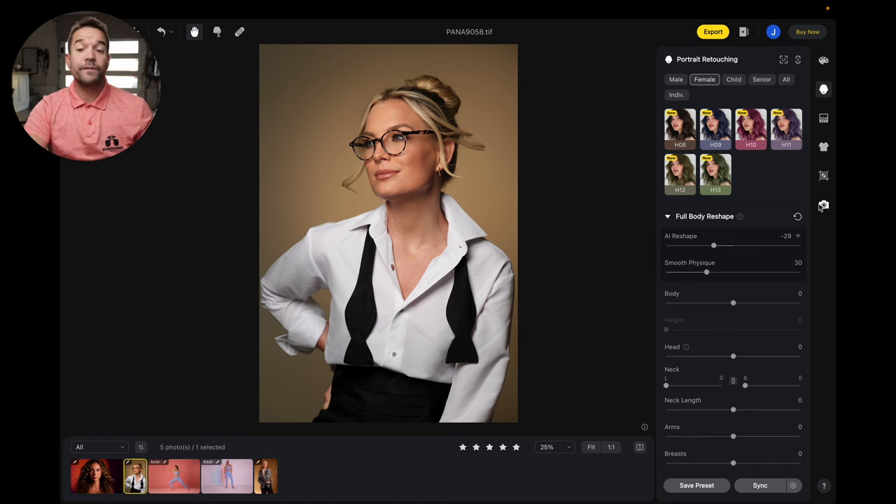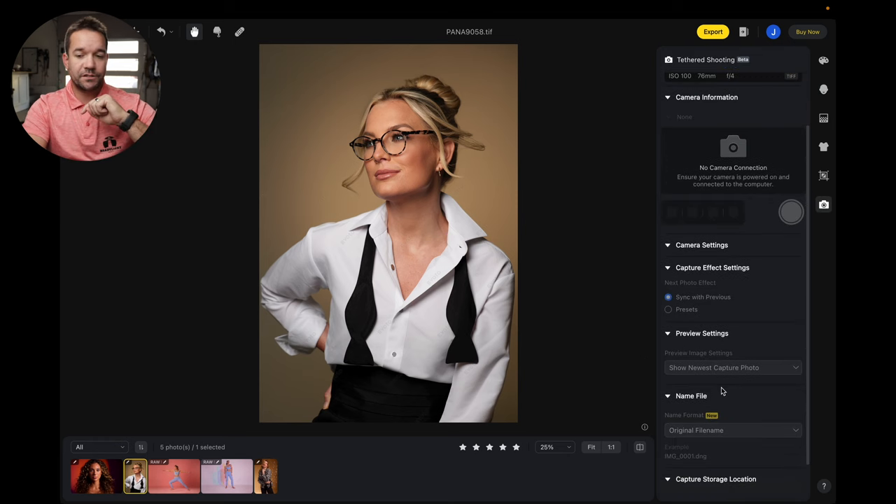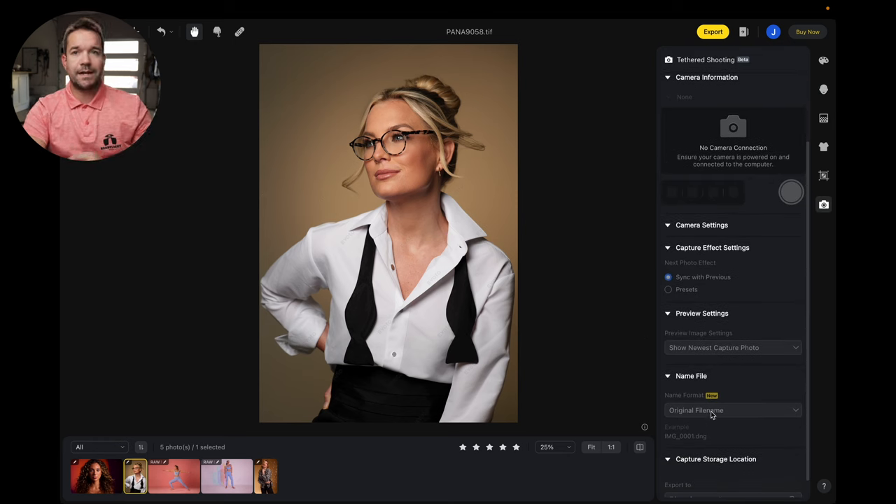Let's talk about one more feature they kind of snuck in — the file naming. You can actually use naming for clipboard content. If you use Headshot Tools or any program that requires clipboard content and naming, you can do this. I've not personally tried this, I just know it's a feature that's in there. So if you want to give it a shot, leave me a comment down below and let me know how it goes.